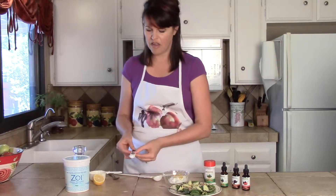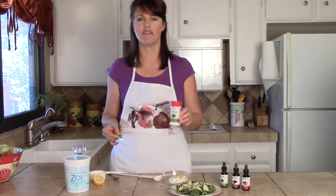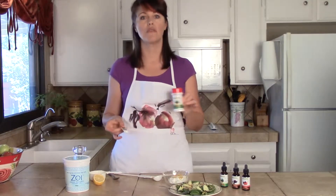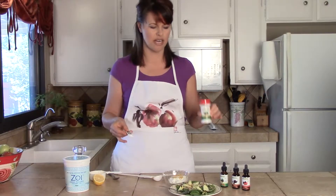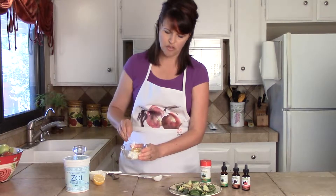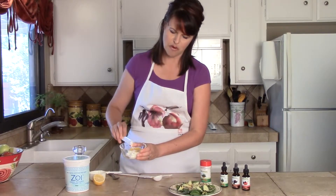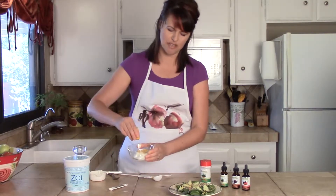I've got a sixteenth of a teaspoon of Stevia powder. Our Stevia powder has absolutely no fillers or other ingredients, so it's very, very concentrated. I'm going to sprinkle that in here. You can see what a small amount that is. Put that in there.